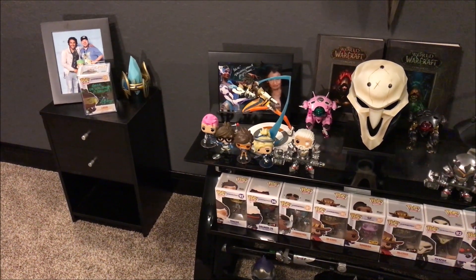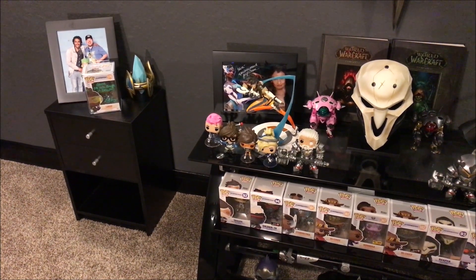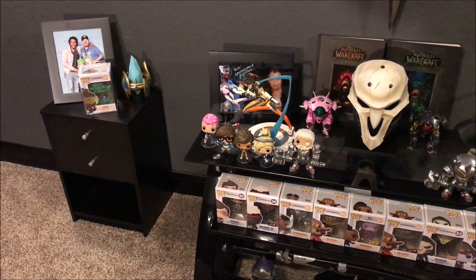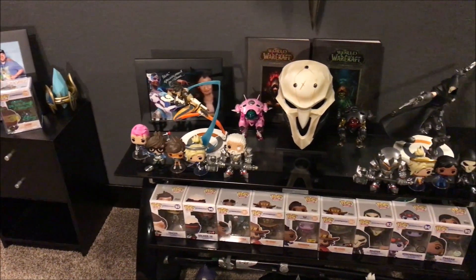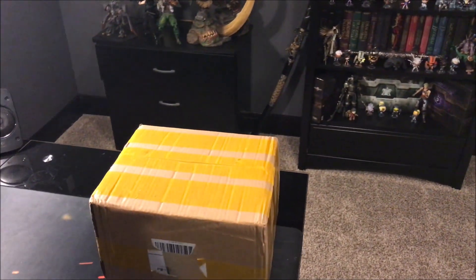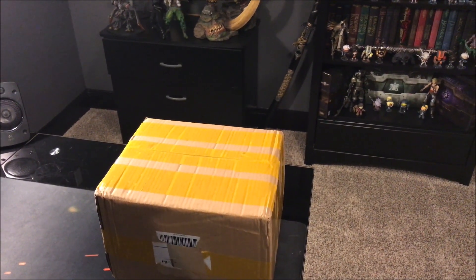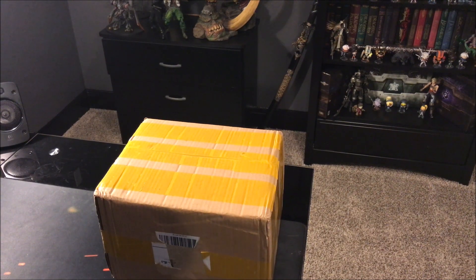Hello everyone, Horseman here. This video is going to be all about the Soldier 76 replica mask unboxing that I just got today. It's from Gmasking, who also made that Reaper mask that you see right there. I'm very excited to open it up and share the unboxing experience with you all — you can consider this my video review as well.